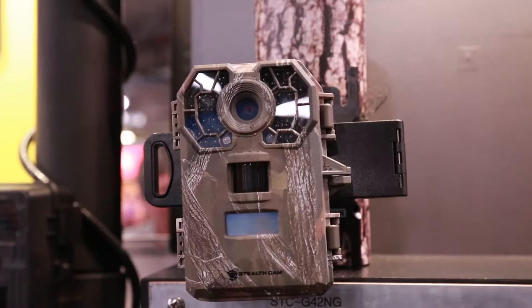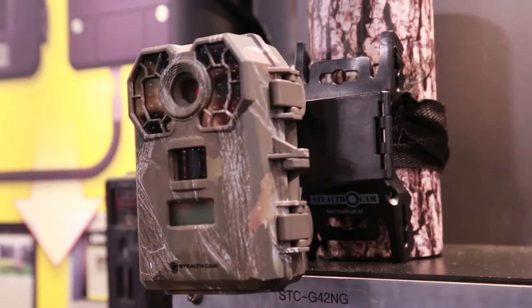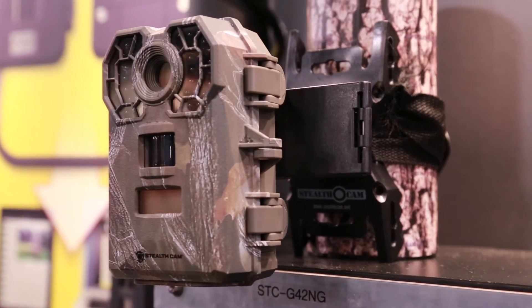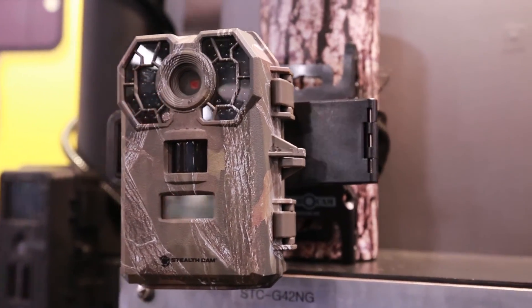See more game, scout more fields when you make Stealth Cam your next hunting buddy. Stealth Cam takes the first shot — you take the last one. For more information on the G42 NG and other Stealth Cam products, visit www.stealthcam.com.